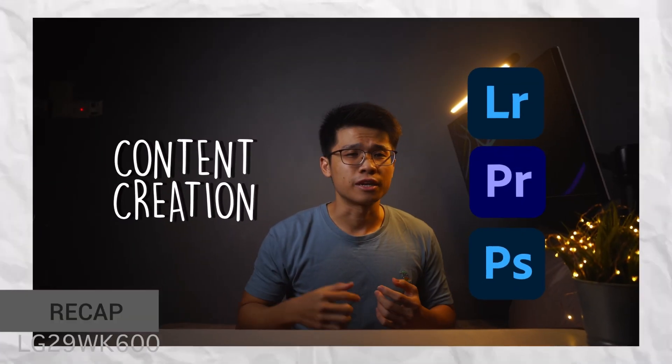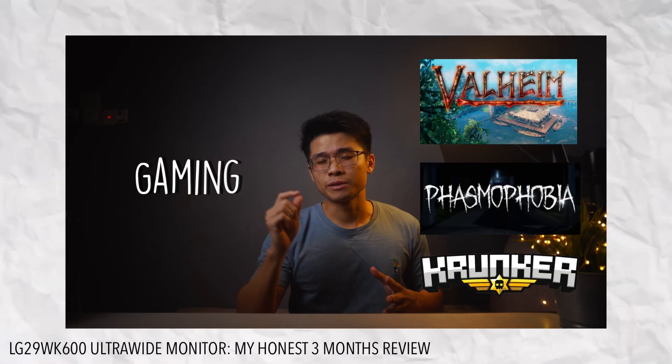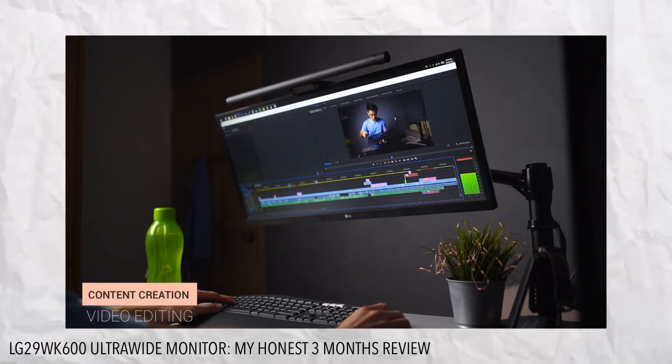Let's dive right in. In case you haven't checked out my other videos about the LG 29WK600 ultrawide monitor — from the unboxing to the 3-month review and on to some specific everyday tasks using the ultrawide monitor — I'll leave a drop-down card on the right-hand side for you to check out later.